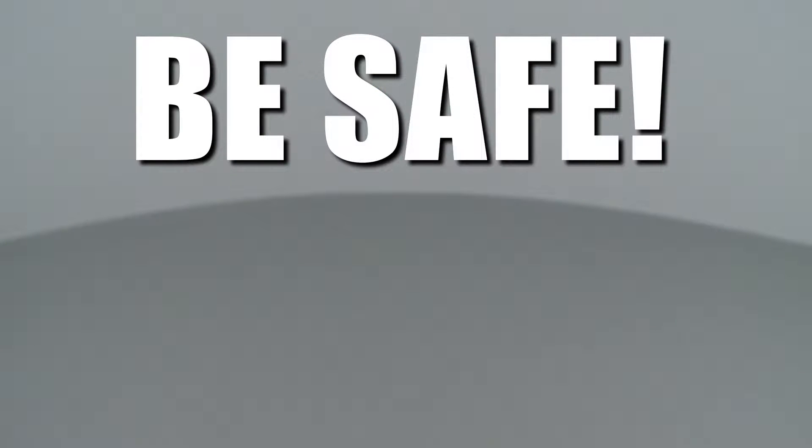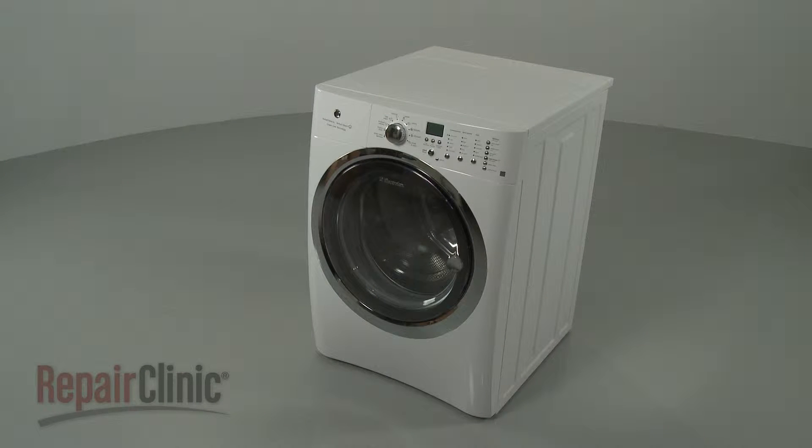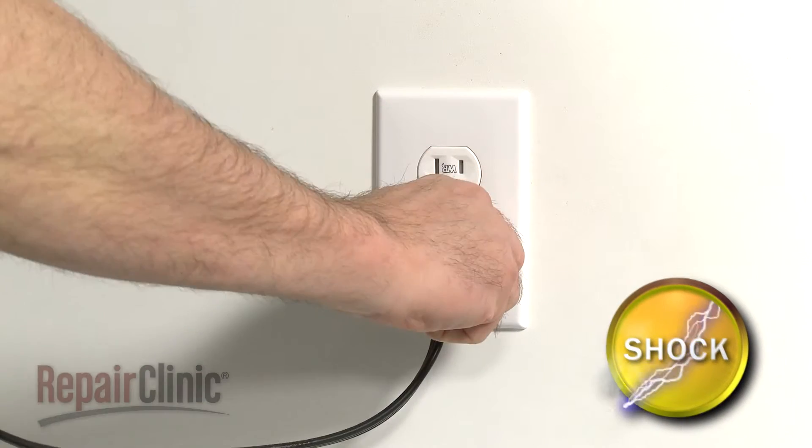RepairClinic encourages you to perform this procedure safely. In this video, we will show one or more icons to alert you when to use caution. Before you replace the power cord on your washer, be sure to unplug the cord.